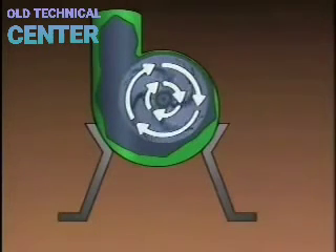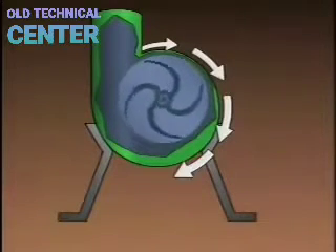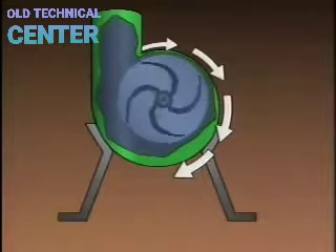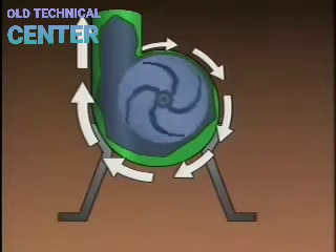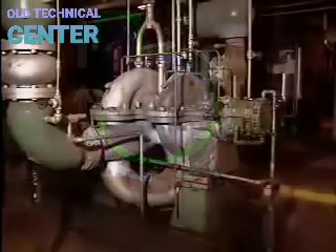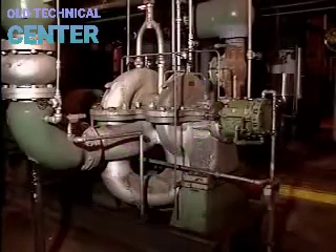As the impeller rotates, its outside edge moves through a greater distance than its inside edge. This means that as centrifugal force pushes the fluid outward from the suction eye, the fluid must move faster to keep up with the rotation. As the fluid moves into the volute, it contains a large amount of kinetic energy. As it expands in the volute, it slows down and loses kinetic energy, which is converted into pressure — forcing the fluid out through the discharge piping.